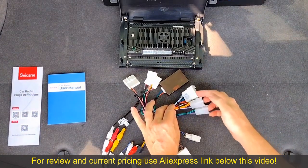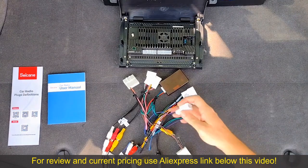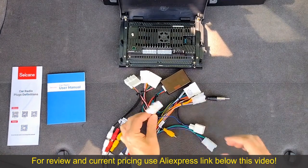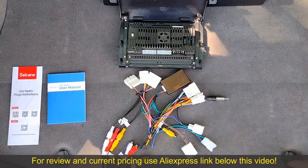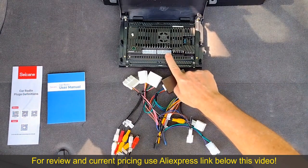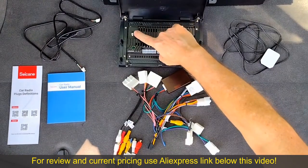These three connectors are the main connectors for the stereo — they have things like the power, ground, ignition, and speaker connectors. This connector is for the antenna and it plugs into the Seacane unit. Last but not least, we have the connector for the steering wheel controls. The connections on the Seacane unit itself are pretty simple: a black connector here, a white connector here, the antenna connector, a GPS antenna connector, and a couple of USB connections.